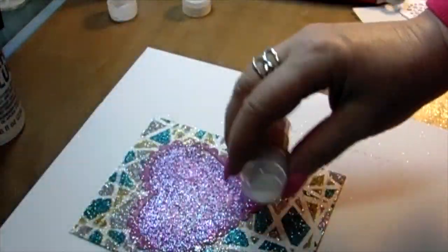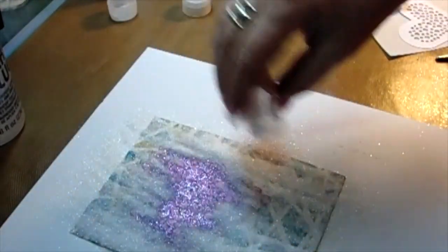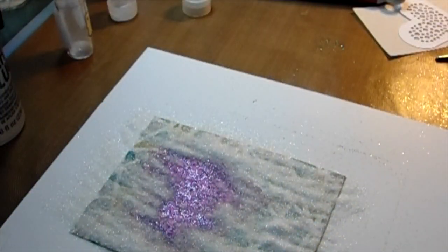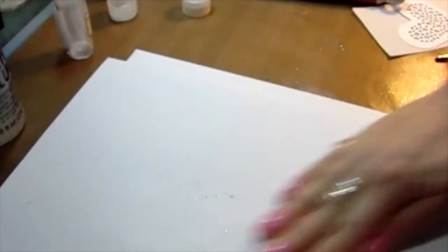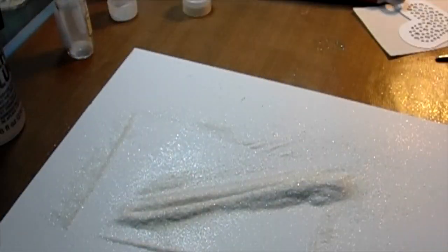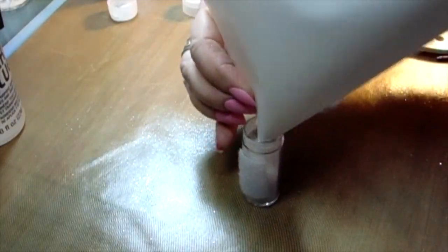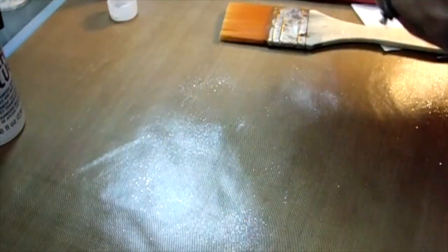Look at the white elements — now I'm going to show you what you do: put iridescent white so those white spaces from the stencil get covered, giving you that beautiful white-on-color look while still having glitter. You don't want it to stay sticky, so now I'm putting all the glitter back into its containers. I velcro all of my glitter into a big bin organized by color — I'll have to show you one day, it's really nice.